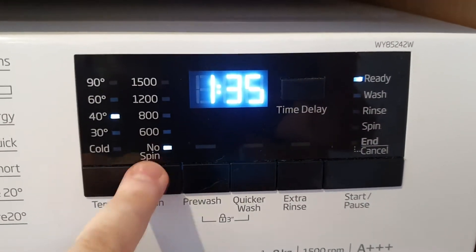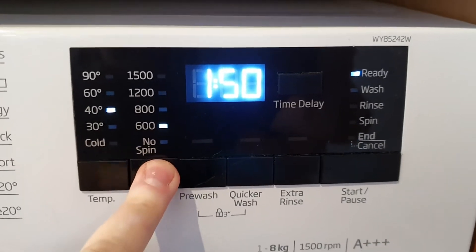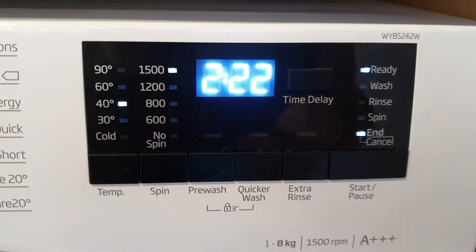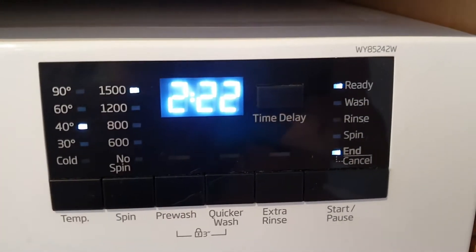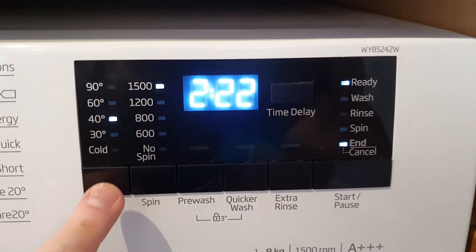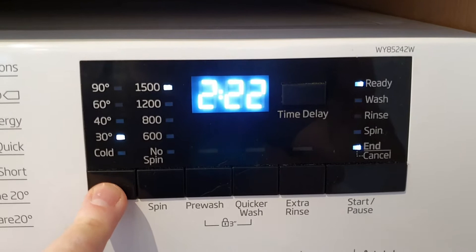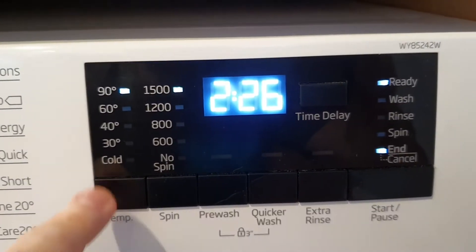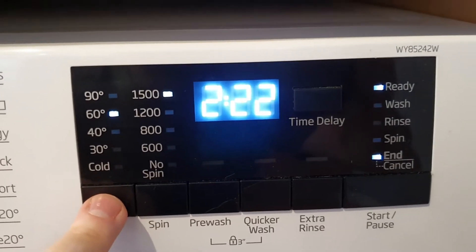If you want it to spin faster or not spin at all, use the spin button below to select your spin speed. The maximum spin speed for a cotton cycle is 1500 RPM — there we go. You can also override the temperature for cottons: cold wash, 90-degree wash, and so on. Select your preferred settings.